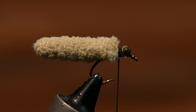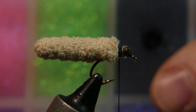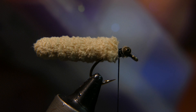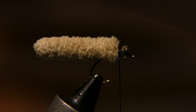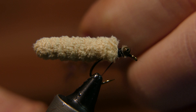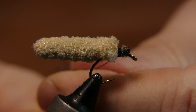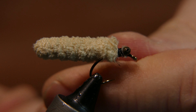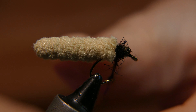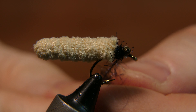Now we're going to add some black ice dubbing. The reason I chose black thread is so I can match the black dubbing — if I were to put in pink, I would have used pink thread. Take a little bit of your ice dub. The secret to ice dub is just a little bit at a time; you don't need a big clump on there. Put a little more on there to go between the eyes.